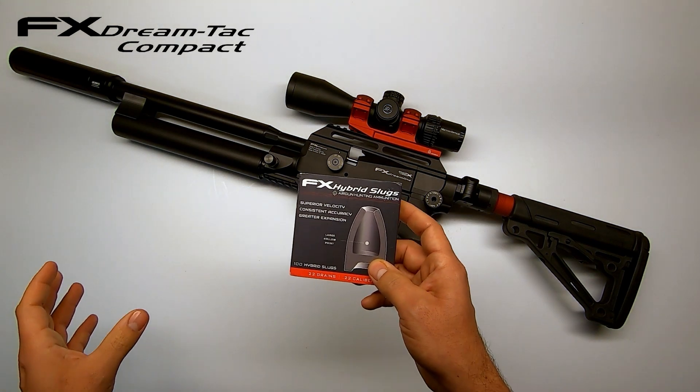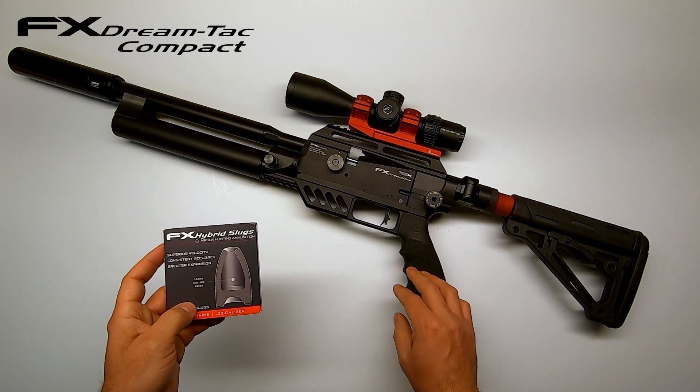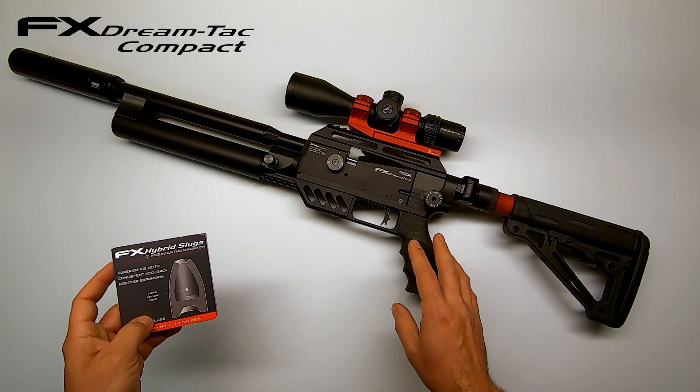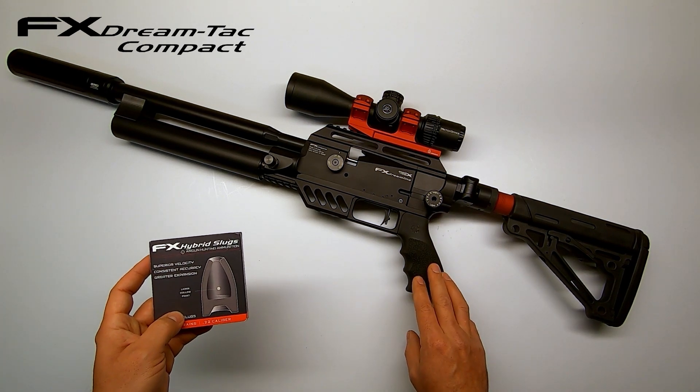For the slugs, you could see that the velocity drops dramatically. Due to the weight and shape of a slug, they need a lot more air and velocity to shoot very well. I'm planning to do a video this weekend on how accurate all of these are at 25, 50 yards and even more — so don't forget to check in next week for that video.